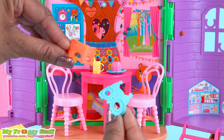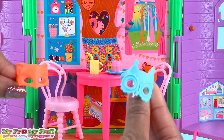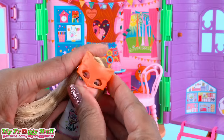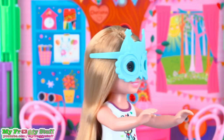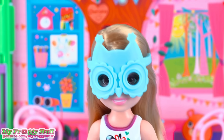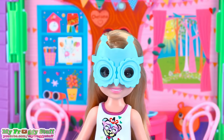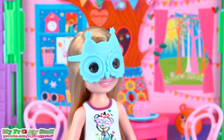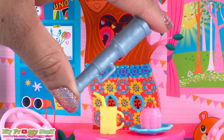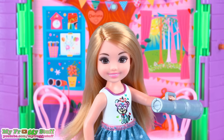There are two masks — one is a fox and the other is an owl. They clip right onto the doll so they can pretend they are woodland creatures. There is also a telescope so the doll can see when her friends are coming to play.